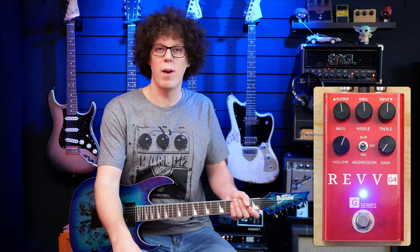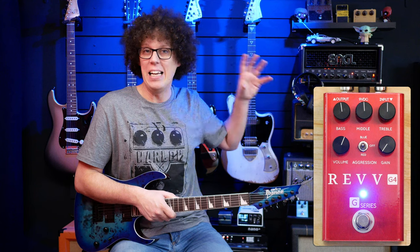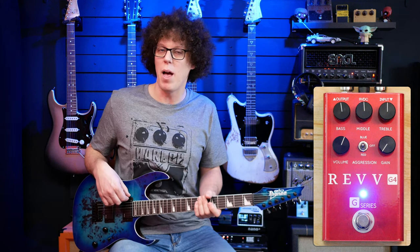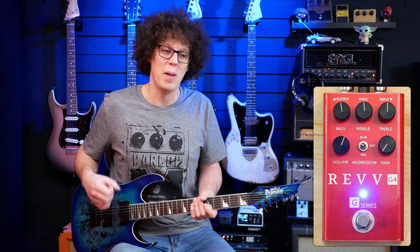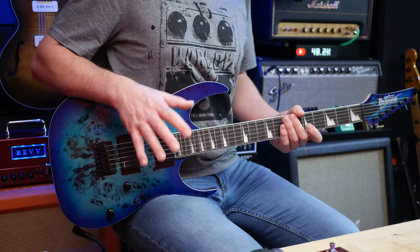The pickups are actually quite low output, which is why I've got this Rev G just to push the Engl Fireball 25 a little harder because I needed a bit more output. These pickups — not necessarily a negative point, but if you do need something with high output, these are not the pickups for you. They do the job, but it could be more aggressive. That being said, for the money, can't argue.